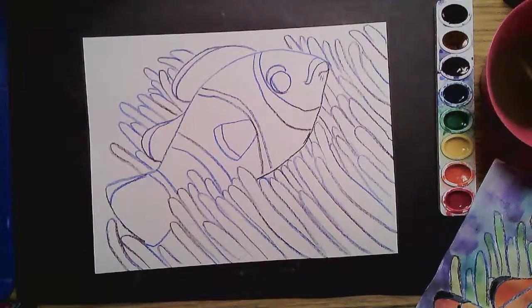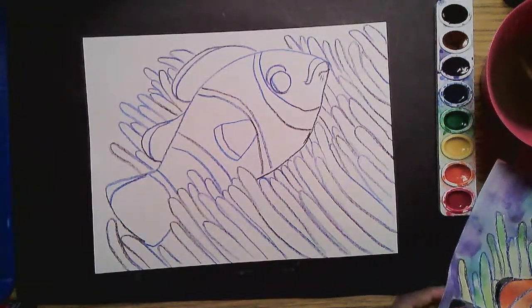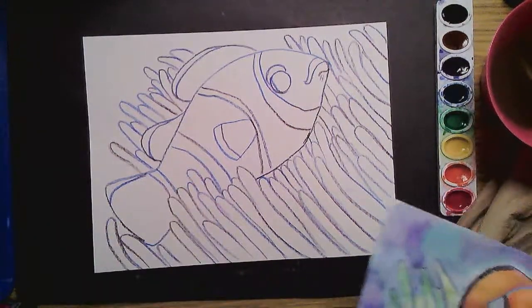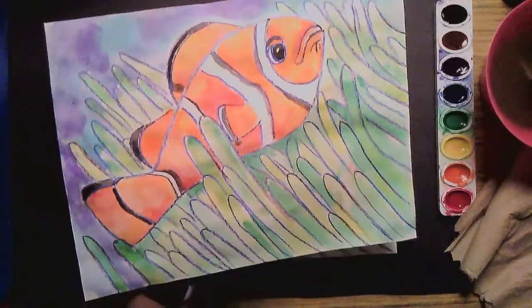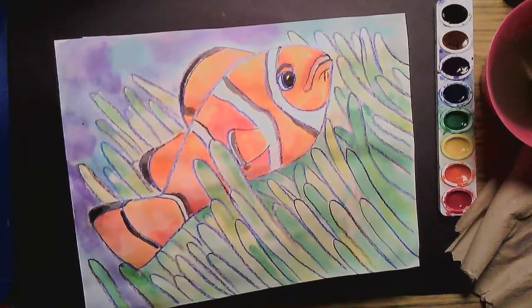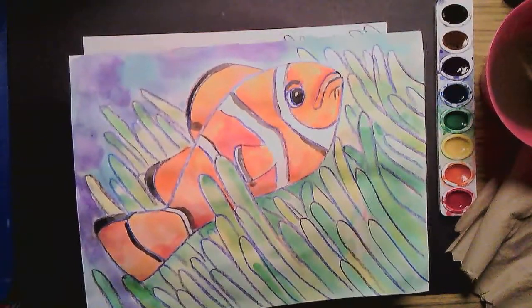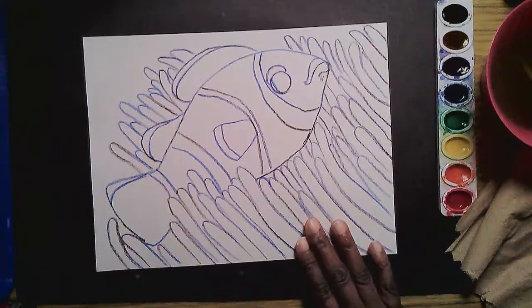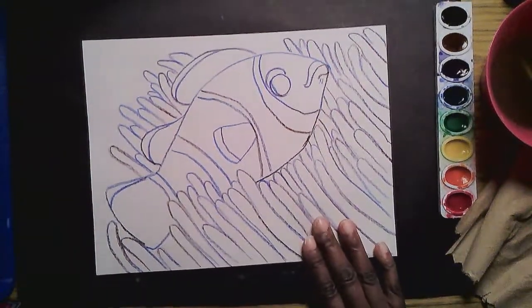Well hello from underneath the sea, from a familiar looking friend from a movie I love. I even painted one. When I draw with crayons I love to use watercolors to add color. This drawing is easy enough to make with a few steps.